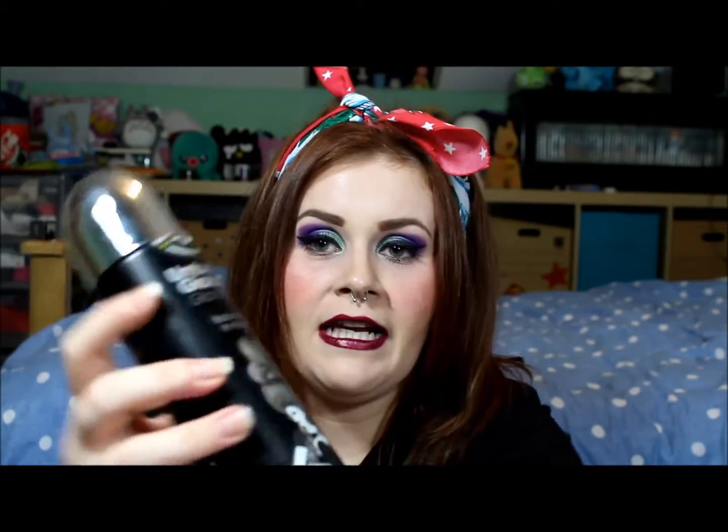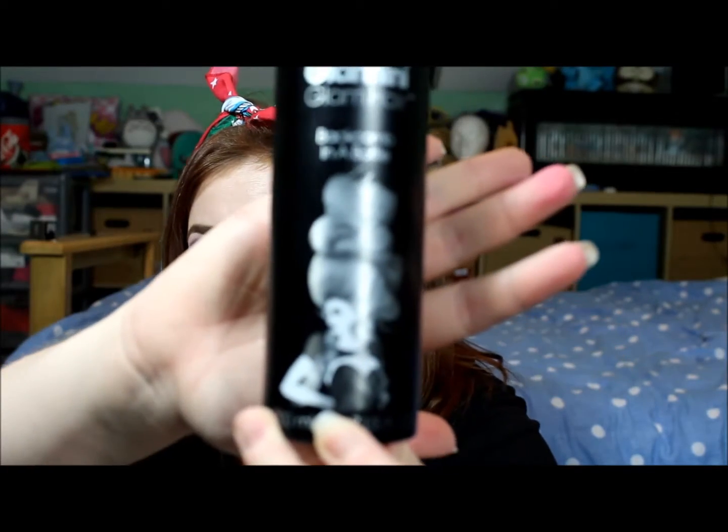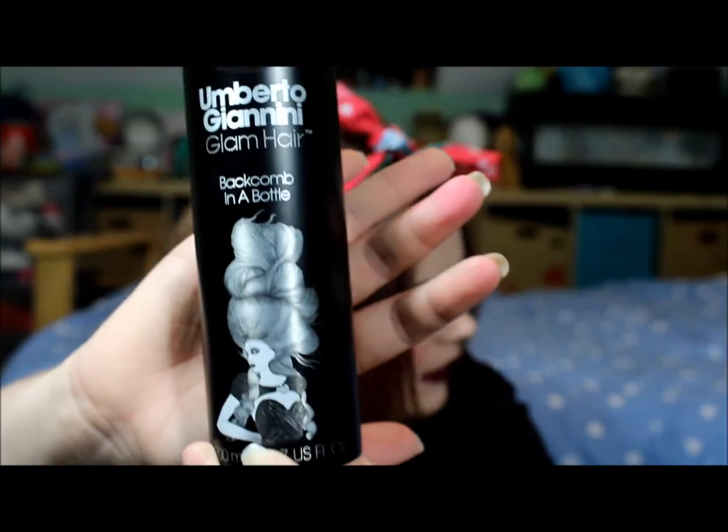I am going to be doing a product review — I haven't done one for so long — on these Umberto Gianni products. I picked these up in the January sales in the Boots gift sets range. What attracted me straight away, in full mega goth mode, was the black bottles and the really pretty pictures. It came with a tin, some hairspray, and two kind of rubbish-looking hair clips.